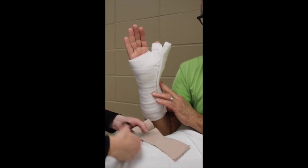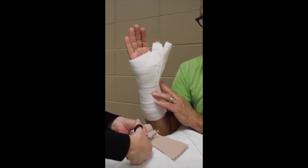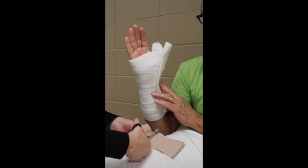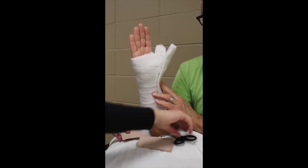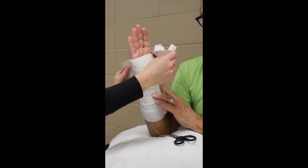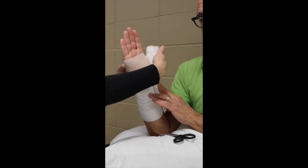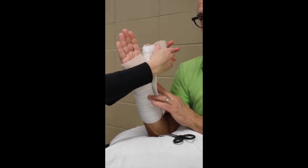I have asked the patient to help hold the splint while I get the ace wrap ready. I make my cut about four to five inches in — this goes in the first web space. Laying the ace bandage directly against the skin and padding with about 50% tension, I go around the hand and up around the thumb.